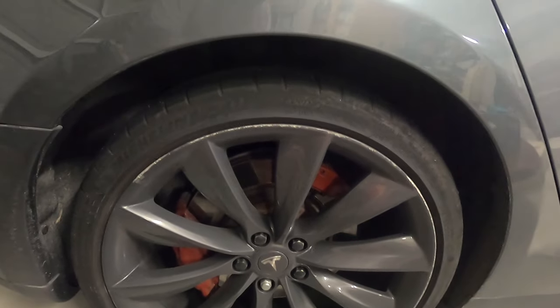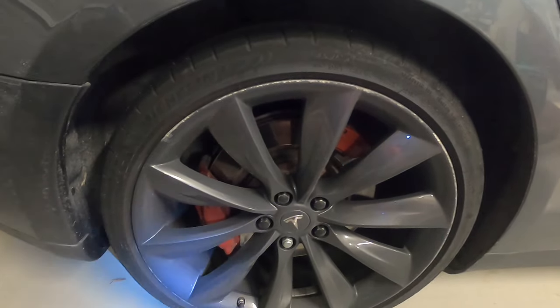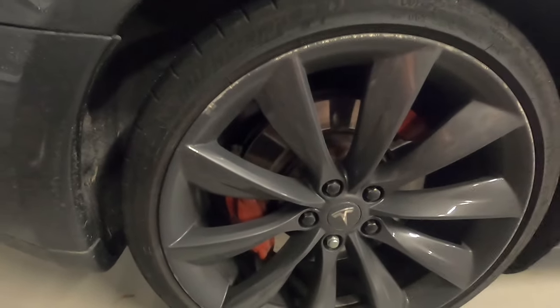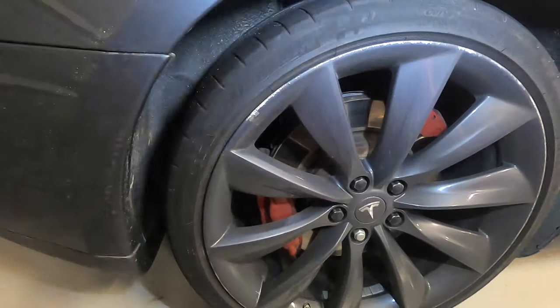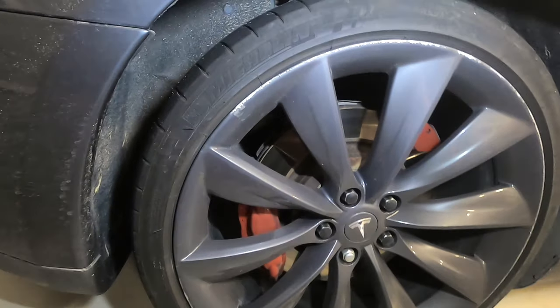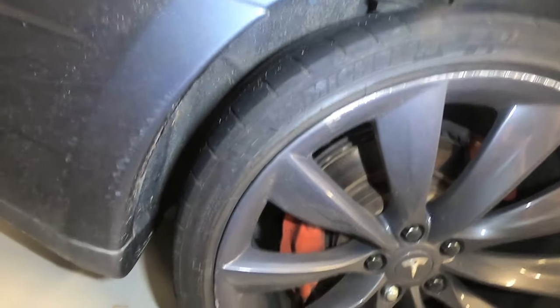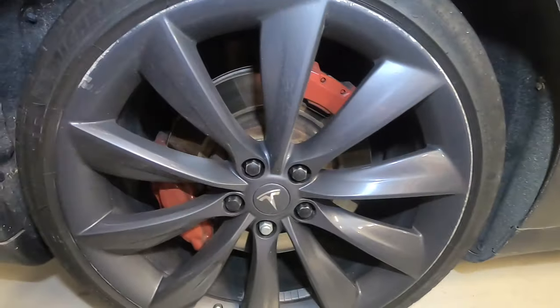Hello everyone. In this video I'm going to show you how to paint your own brake calipers. This is an example on my Tesla Model S 21-inch rim. As you can see, I painted the brake calipers here — there's two of them on the rear wheel — to a red color. Sorry, this is a little bit dirty. Actually, this one is a little brighter than this.